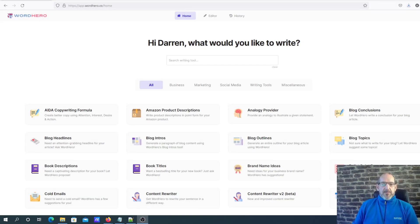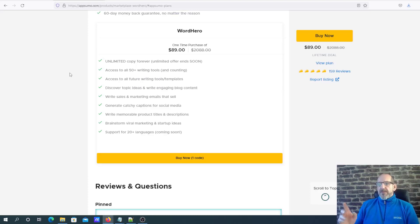Hi, this is Darren from AppRadar, welcome to the video. Today I'm going to be doing a Word Hero review and demo. I got this product because I was in the market for a new content writer, and when I started checking it out online they were doing some really good deals. The deal they've got running at this moment in time is $89 for the lifetime deal - you pay $89 once and that's it, you don't have to pay another penny.